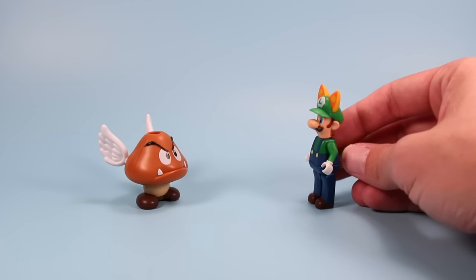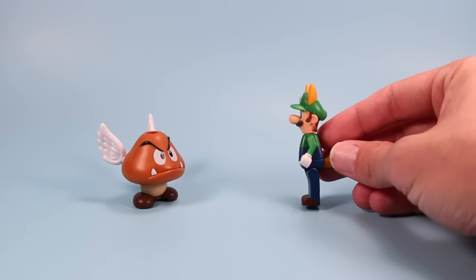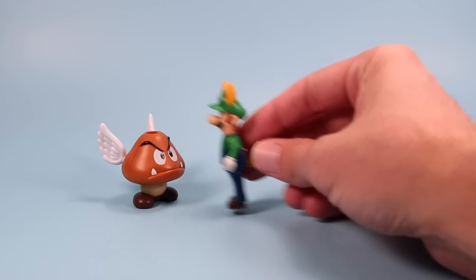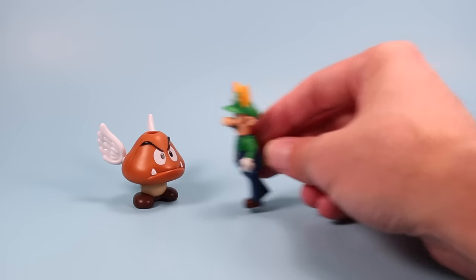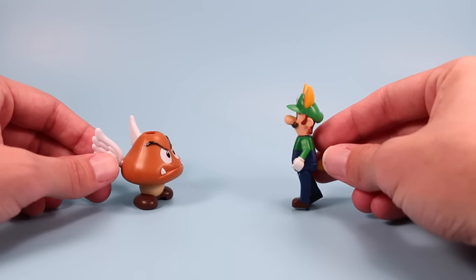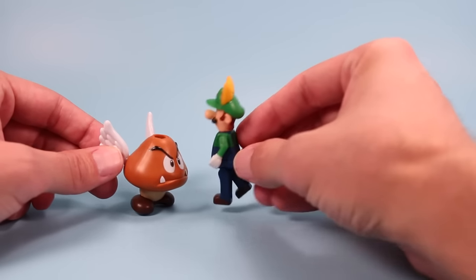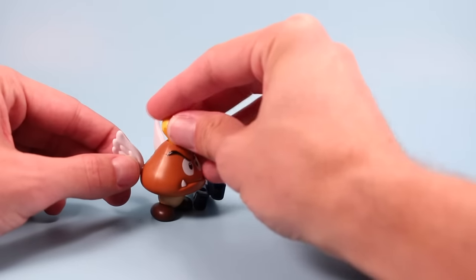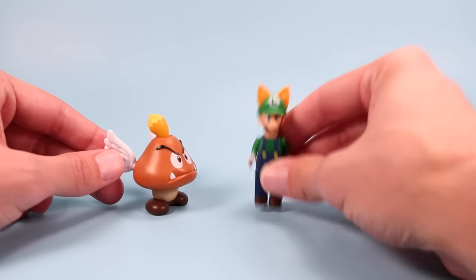Paragoomba, have you seen Daisy? No, okay. Then I best be getting on my way. What's that? You say you want my tail or you're going to kill me? Okay, here's my tail. I best be going the other way now. See you later.